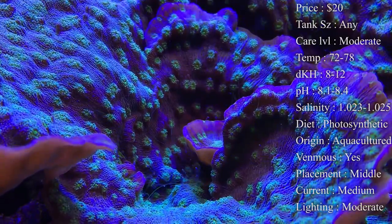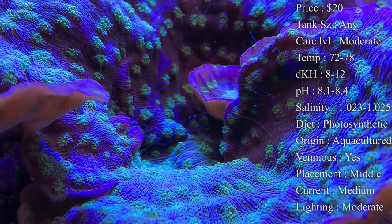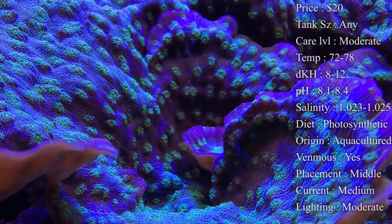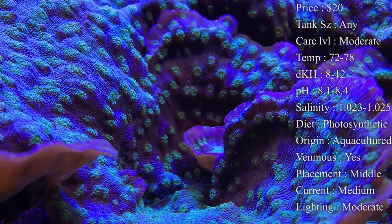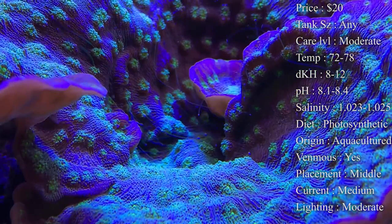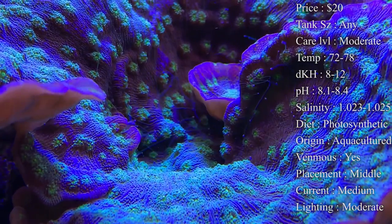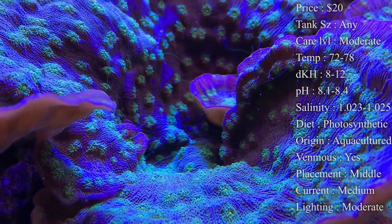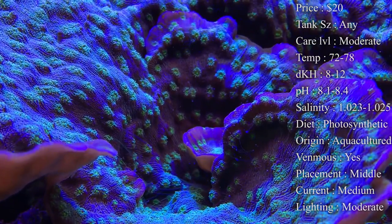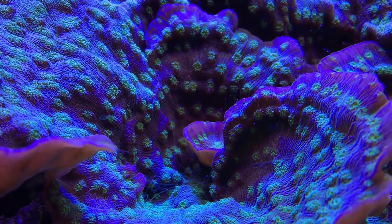Lighting — I would say moderate. PAR values of 30 all the way up to 150 will do great. Colors will fade with too bright of lights, so you want to use the acclimation cycle that many LEDs now have when placing this chalice. If you start to see color fade on the edge — turning brownish or white — make some changes to your lighting; most of the time the whites are too high and you want to back those off to keep the blues and purples happy. If you have questions about your lighting, please reach out.